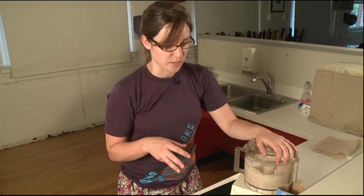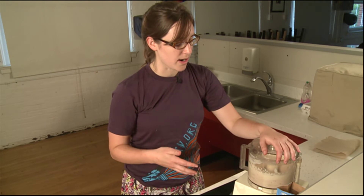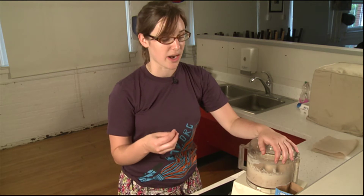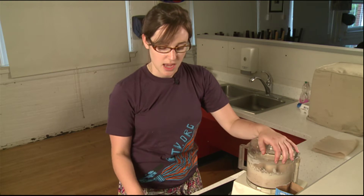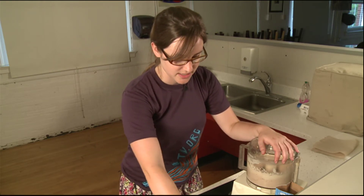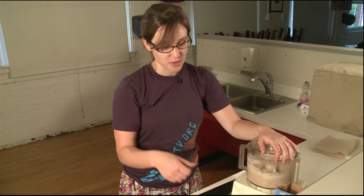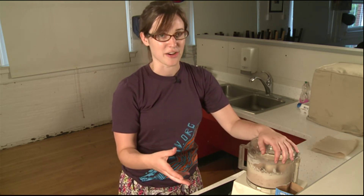There's another way you can actually prepare this cheesecake. Instead of combining the guava into the cream cheese mixture, you can take the block of guava paste, cut it up into thin strips, and lay it on the bottom of your crust so it forms a layer. Then you'll just make your cream cheese base, pour it on top, and bake it. When you cut into it, it'll have a nice layer of cream cheese, a nice layer of guava, and then your graham cracker crust.